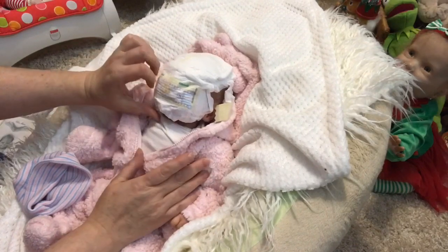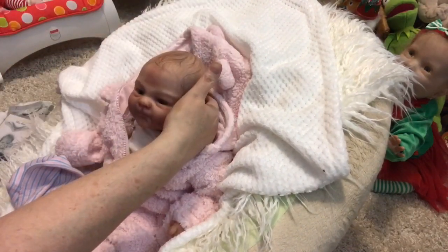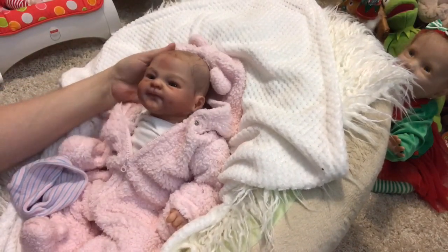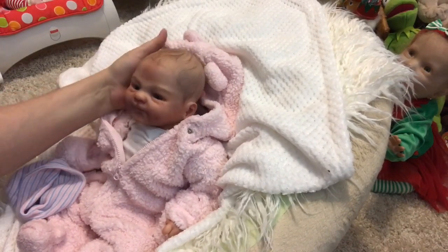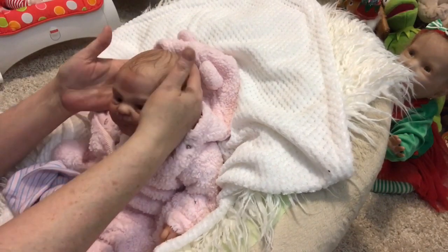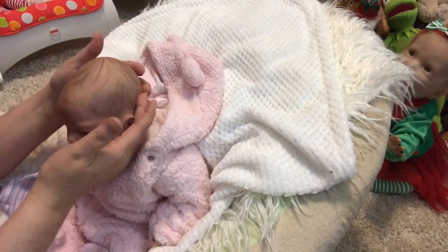One, two, three — oh my goodness, she's beautiful! Oh my god, look at her! I could not have asked for a better one of this sculpt. Simone, you are absolutely amazing, and the painted hair is just perfect.